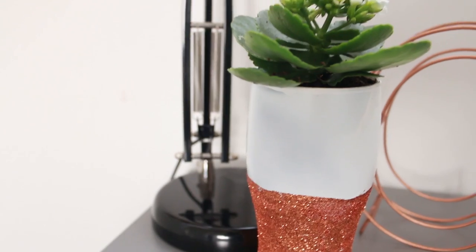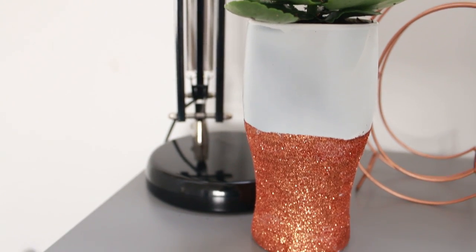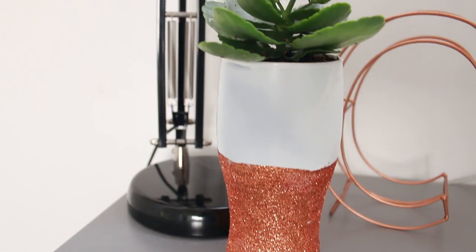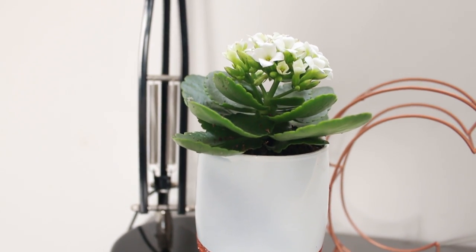I planted a little succulent in mine and set it on my desk and the plant is still alive! I think this one is an interesting sparkly take on that copper dipped trend, but if you did want something a little bit less flashy then I can show you how to make that as well.